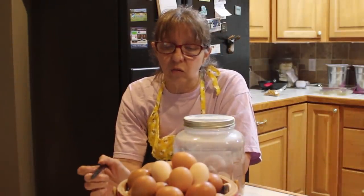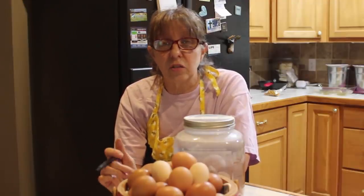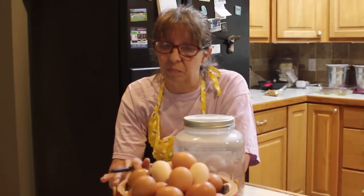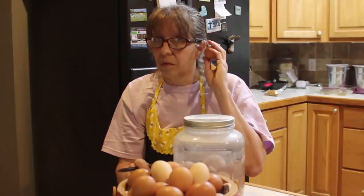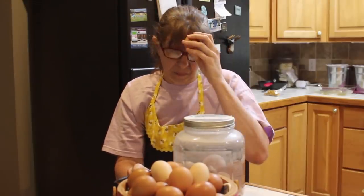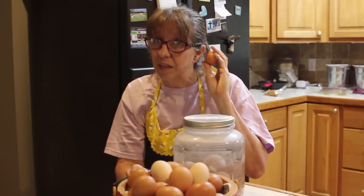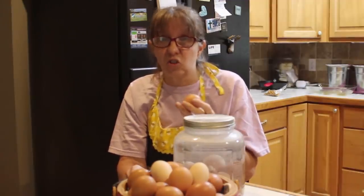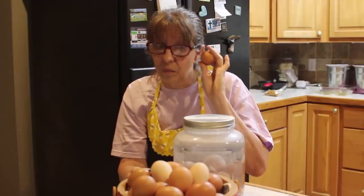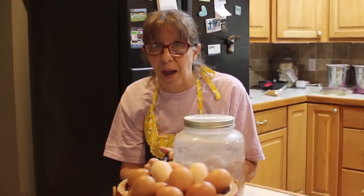One way you can tell if your eggs are getting bad is to take a bowl of water and put your egg in it — if it floats, pitch it out. The other way is to shake it slightly. You should not hear anything in that egg; it should not be sloshing around like water. If you hear sloshing in that egg, don't eat it — it's usually bad.